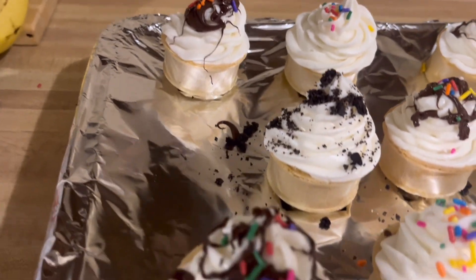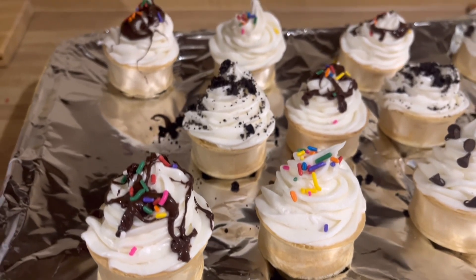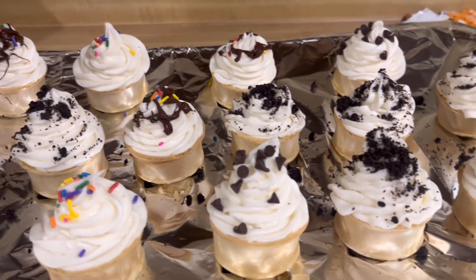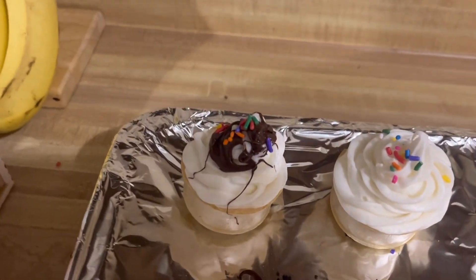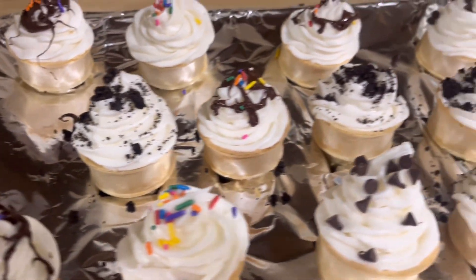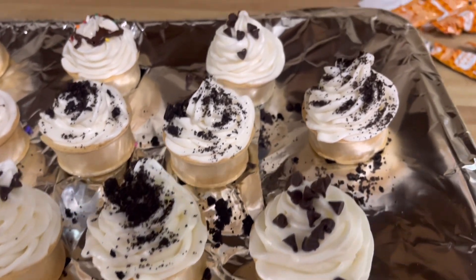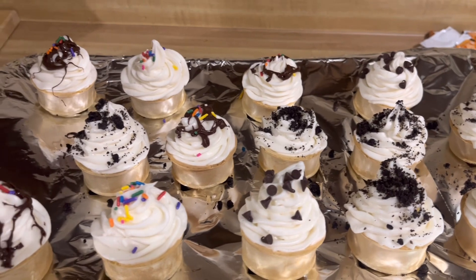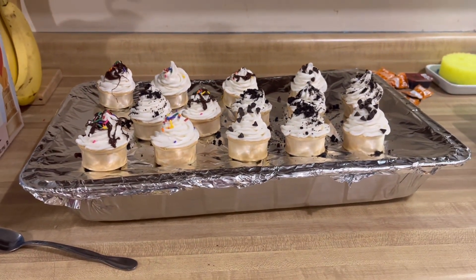This is how they turned out, y'all! I think the ones with the chocolate drizzle and the sprinkles look the best — I could have just got the chocolate drizzle a little bit thinner. I did some with chocolate drizzle and sprinkles, some with just sprinkles, some with Oreo crumbs, and some with just chocolate chips. I think I made the most of them with the Oreo crumbs because she loves Oreo stuff.